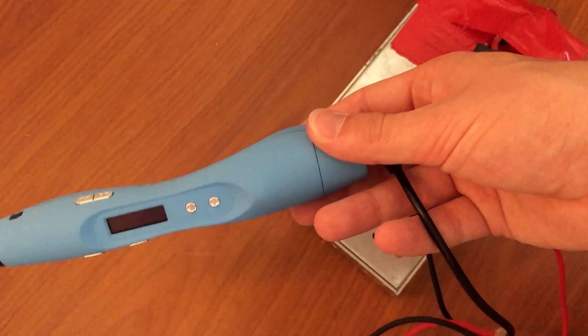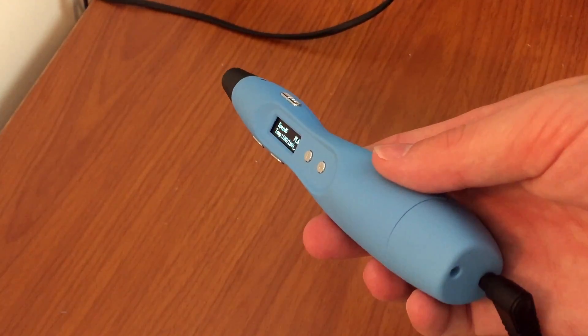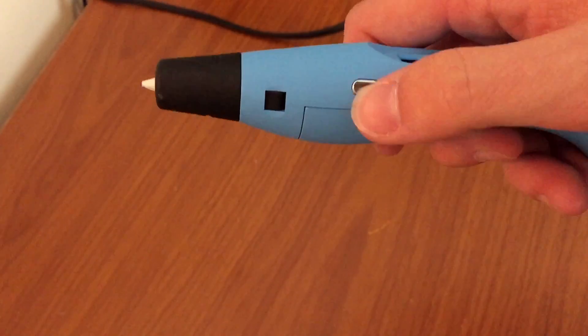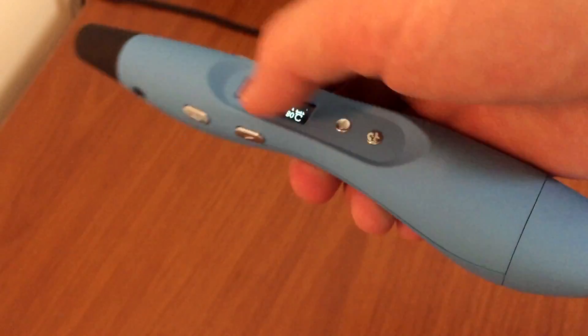The unit is really sleek compared to previous models and has a nice soft touch finish. I'm actually really impressed at how nice it is to hold — it's quite comfortable rather than cumbersome like the Yaya pen. It's still really large for a pen but not too bad. It's also way lighter, and they've achieved this by swapping out the stepper motor for a geared brush motor, which gives more torque in a smaller package but at the expense of precise feed control.